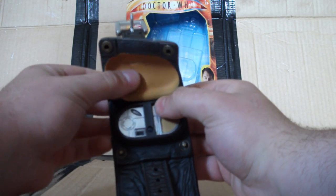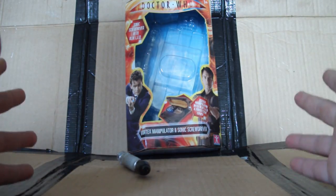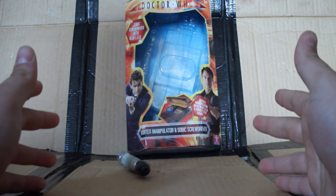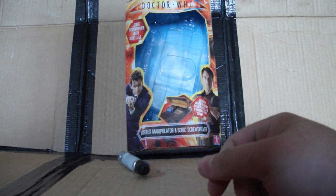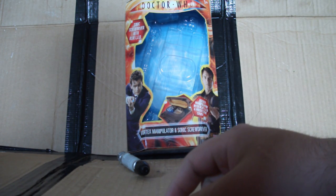I wonder what would happen if I pushed all three of these buttons at the same time... Oh for God's sake. Great, I'm going to have to go out and buy another one now. Well, thanks very much for watching this review. I really hope you enjoyed it. If you did, there are some more reviews online. Thank you very much for watching. Bye bye.